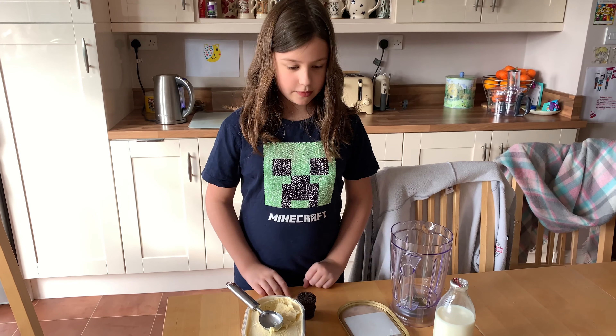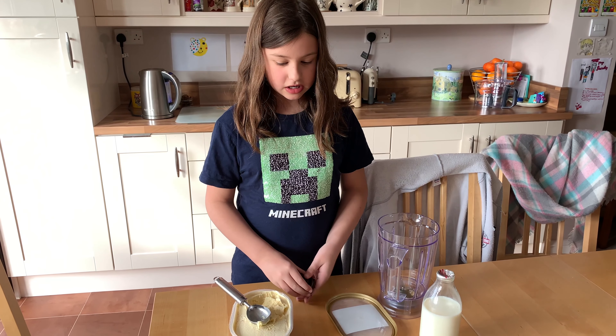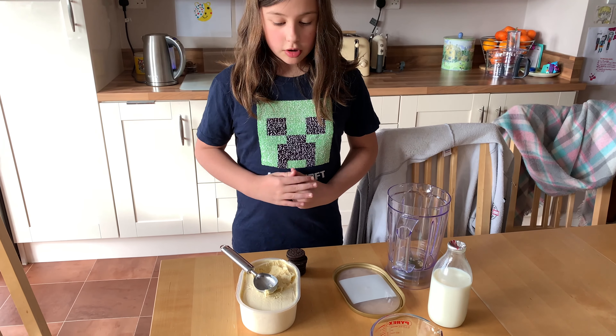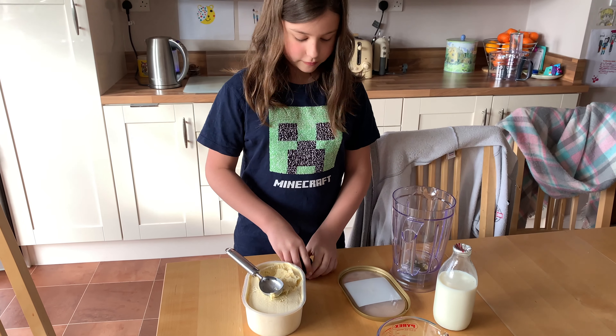Hi guys, so today I'm going to make an Oreo milkshake. These are the ingredients you need: vanilla ice cream, 19 millilitres of milk, and three Oreos.